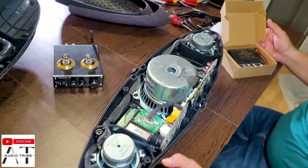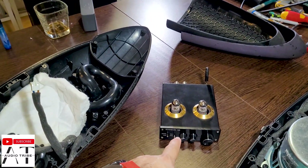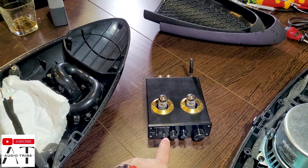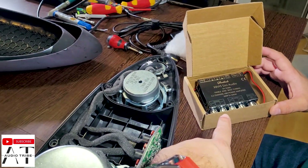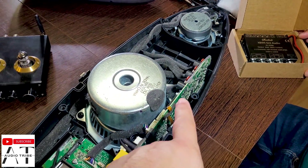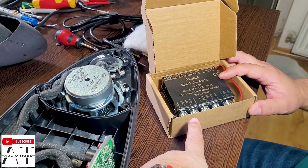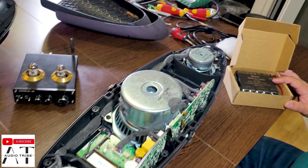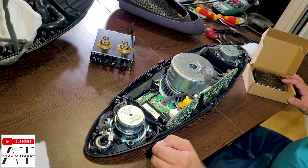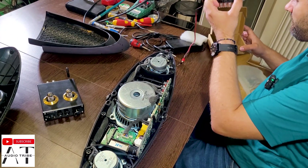Because this speaker is a three-way speaker and this amplifier is only 2.0 stereo, we will replace the internal amplifier with this one which is 2.1 channel. We have an output for the woofer and an output for the mids and highs. Let's give it a test and power this one up.